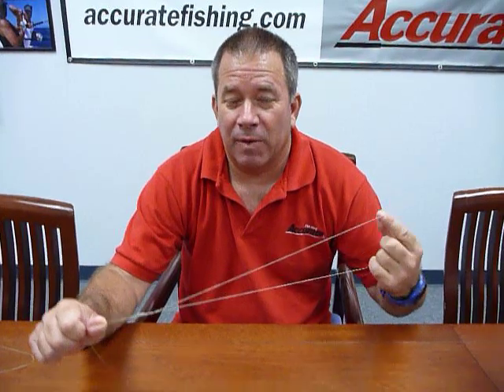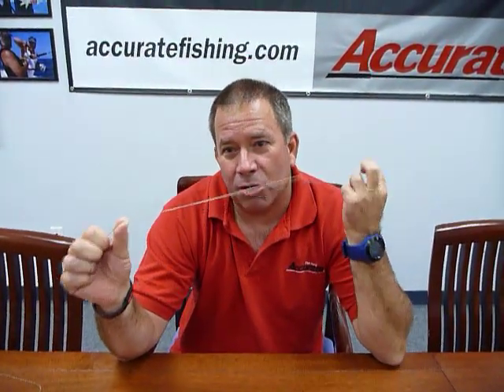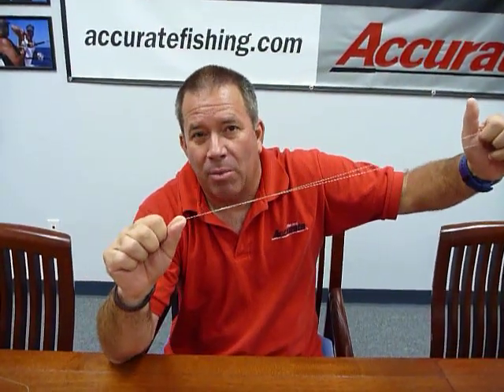Well the first thing you do is, we've just done a little video on tying a bimini. Here's a bimini knot — a 20-twist bimini knot — and this is 80 pound braid.